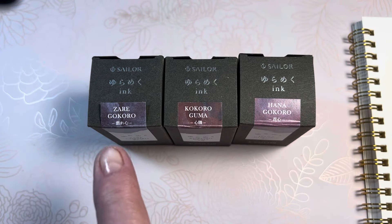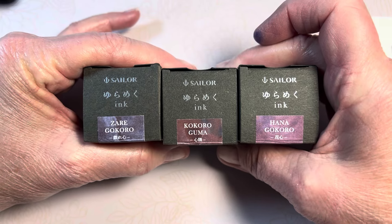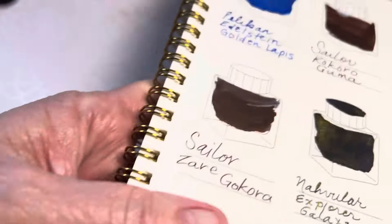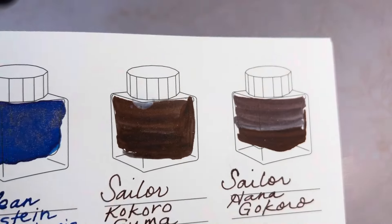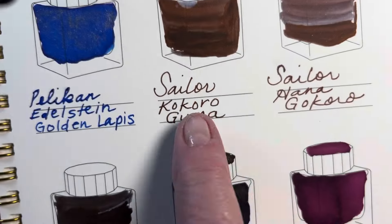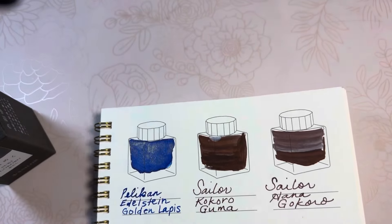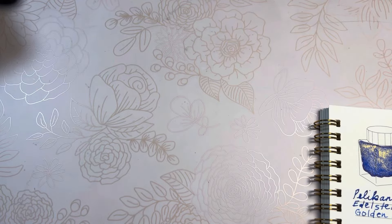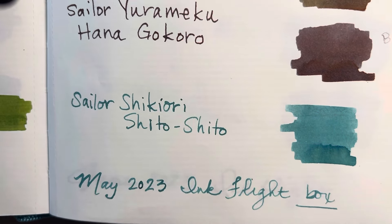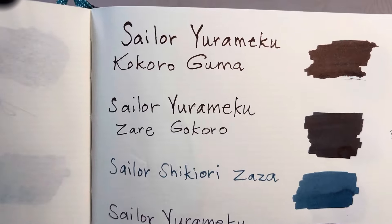Hello friends, Marcy here. I previously made a video sharing my Sailor color-changing inks. So far I have shared and swatched three of them: the Zaregokoro, Kokoro Guma, and Hanagokoro. They were swatched in my Waringo swatch book — look at these, they look like desert scenery. That one had a water drop on it. This ink is so fun. There are three of them, and there were seven inks total, all Sailor color-changing inks, in an ink flight subscription box from Ink Journal by Tom Otto in May 2023.